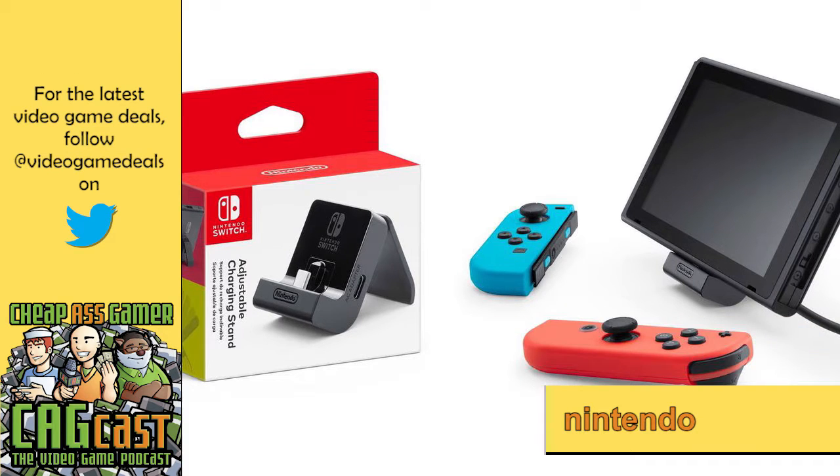Let's move on to Nintendo. Shipwreck, you're very excited about the $20 charging stand. It was surprising that Nintendo put out an accessory priced reasonably. They released the picture and I clicked on it thinking, oh gosh, how much is this going to be — and it's only $20. But it comes with a catch.